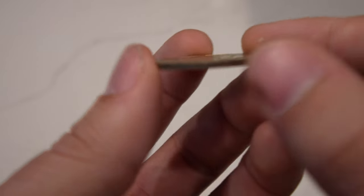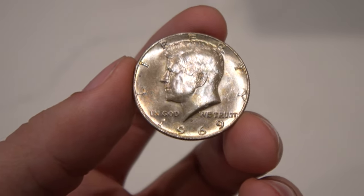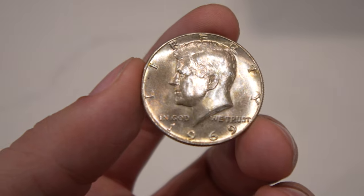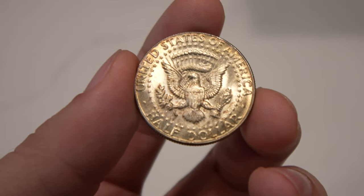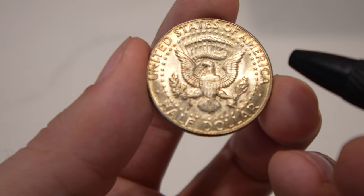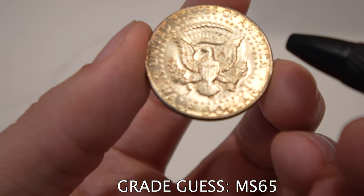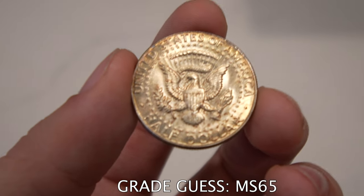This is a 1969 Kennedy half. The collector thought it was nicer on the obverse — you can see there's not a whole lot of issues on the cheek, just a few light hits in the hair. But when you flip it over, there are hits right on the shield — a lot of hits — and one hit I can spot right in the wing. Definitely too many hits to call it more than a gem 65. It's got decent luster, but that's all I would call it. It might come back at 66, but I'd love to hear what you guys think.